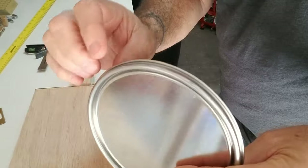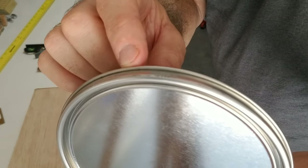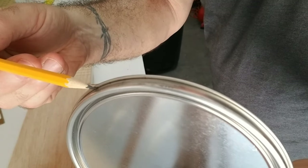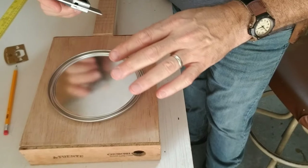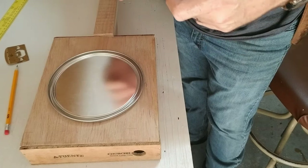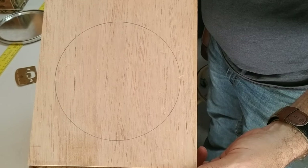This paint can lid has a very small little lip that goes around it — it's going to have to sit inside the hole. So I will trace it along the inside of this rim to do my cut. I measure to make sure that the paint can lid is centered in the middle of the box top, and it is. I've traced the circle for my paint can lid, and I'm going to drill a hole and then cut it out.